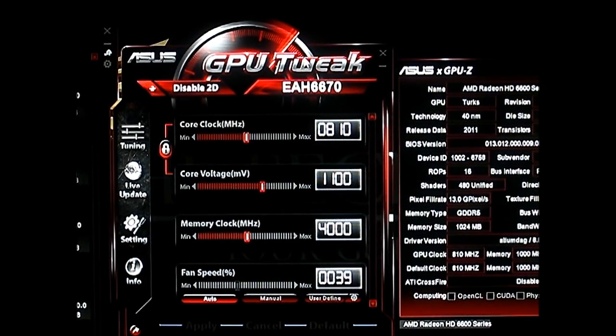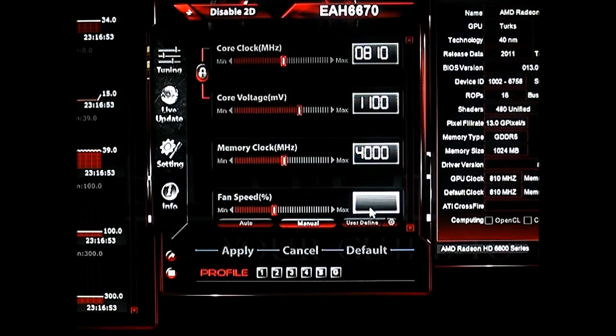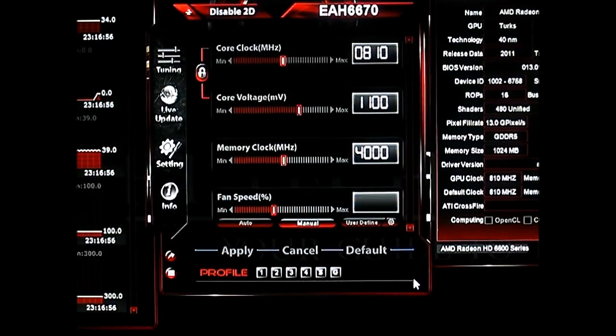Hence we are going to take a listen to the fan speeds at various levels to see if it is acceptable depending on your taste. Right now it is at 39%, which is effectively 40% fan speed. I'm going to set this to manual and crank it up by 5% until we reach 50%, and then by 10% until we reach 100%. The video card is 21 inches away from the camera.